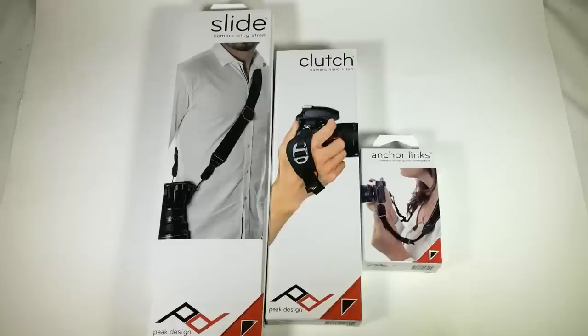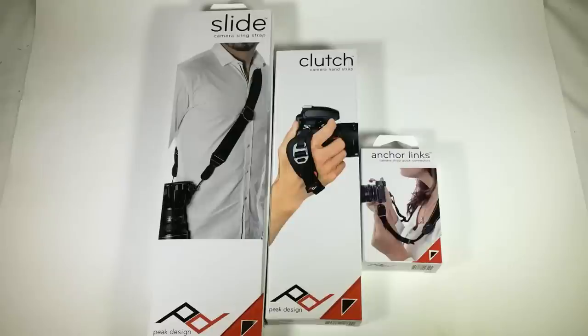I'll be reviewing each one of these on a separate blog post and video, so be sure to search for those on the Chris Voss show channels so you can see the review on each of these. Definitely excited about them. So let's go ahead and review the Clutch, the camera hand strap.